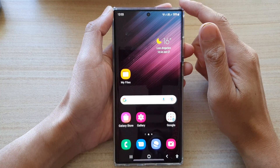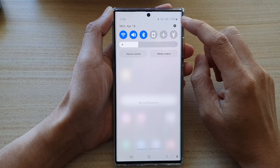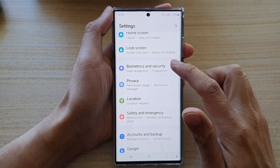First tap on the home button to go back to the home screen. Then swipe down at the top and tap on the settings icon. In settings, go down and tap on biometrics and security.